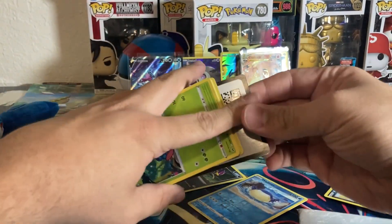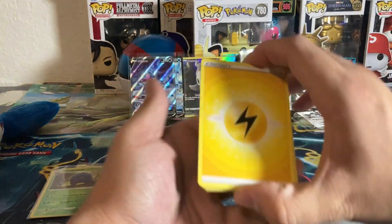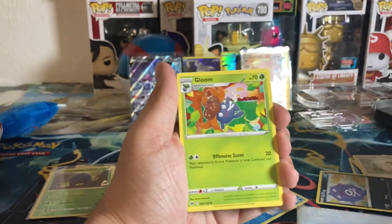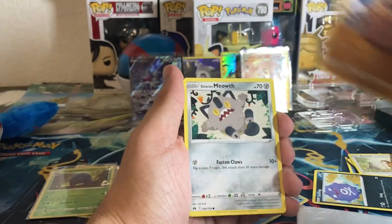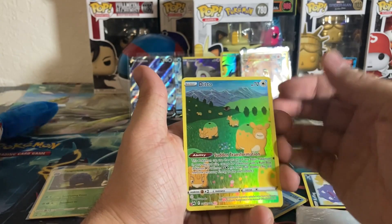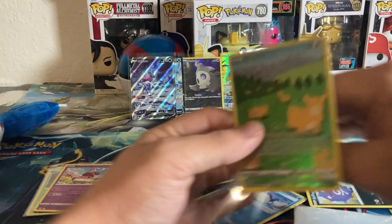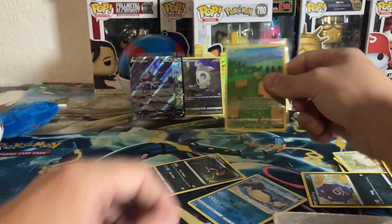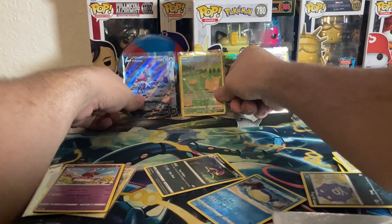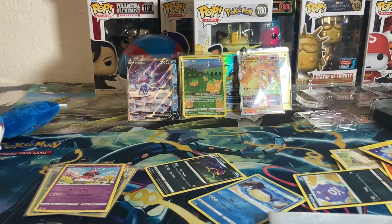One more pack from the Moltres tin and I'd be happy with what we've already got. Crown Zenith code card, let's make this quick since we still have the Articuno tin. Electric energy, Crushing Hammer, Ultra Ball, Gloom, Tangela, Battle Toy, Galarian Meowth, Wailmer, Shinx — another Galarian Gallery, and this time it's Ditto! A good box overall: Galarian Gallery cards, a Suicune V alt art, and a Charizard V-Star.